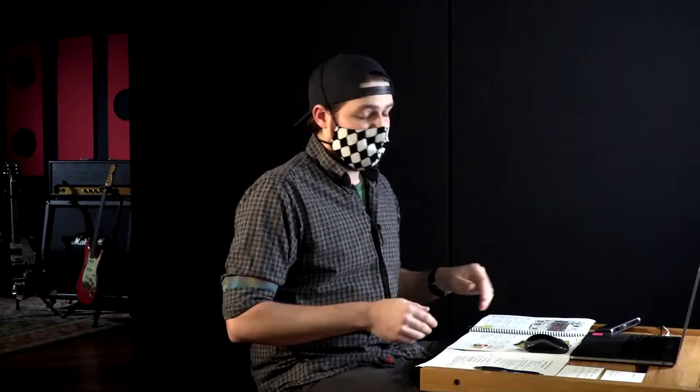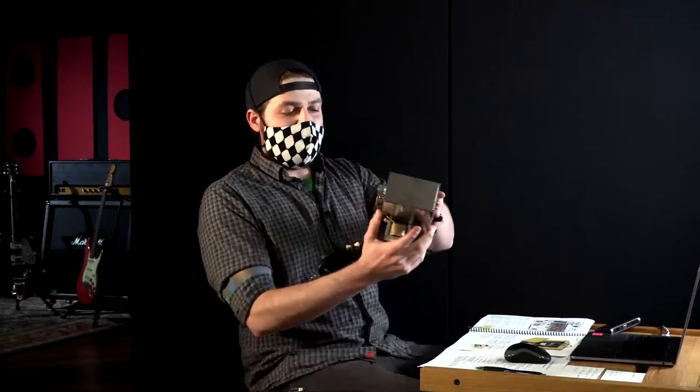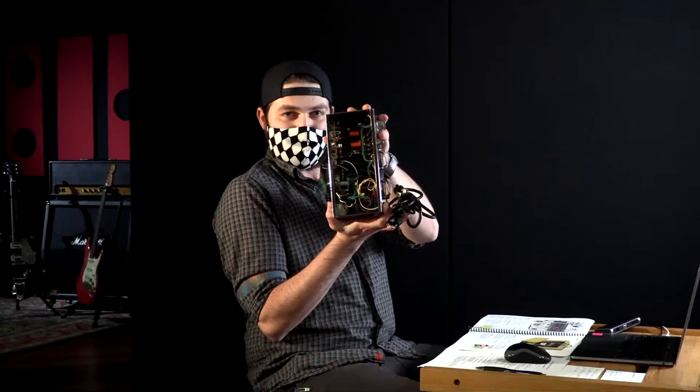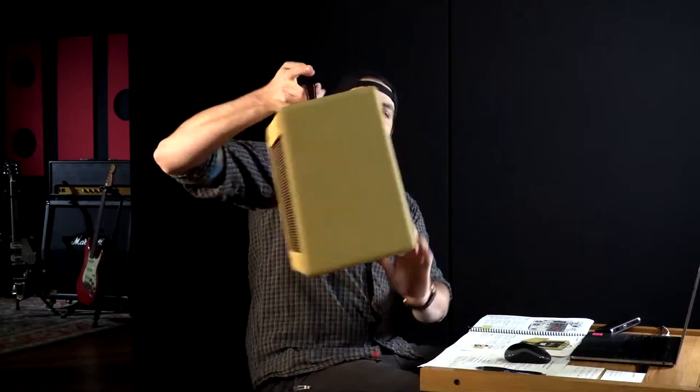My name is Pete. Welcome to our Episode 5, the finale of our live build-along series. We've been building our 57 Mini Tweed 5-watt amp kit, and last episode, we installed the eyelet board into our chassis. In this episode, we're going to be taking that chassis and installing it into the cabinet that we prepared in Episode 1.